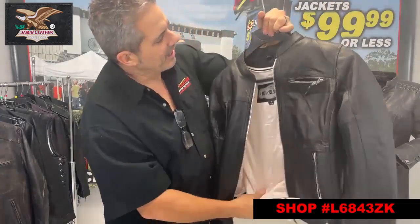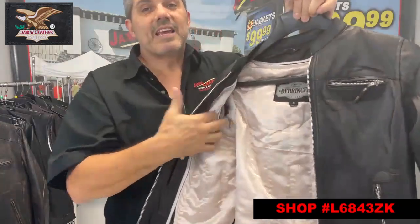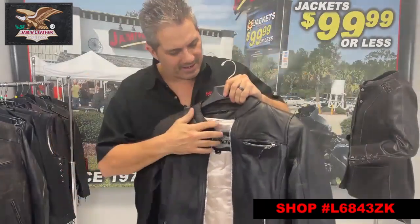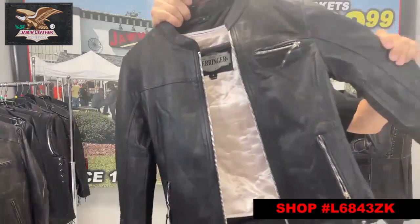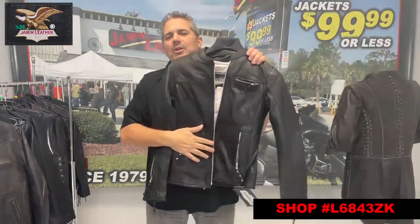It's got a satin liner that zips out with the full sleeve satin liner. The full sleeve allows you to take it out and adds a little extra warmth in the sleeves, with some extra padding in the collar and inside as well. It's got a mandarin collar — nice, comfortable, and really cute looking. Soft lambskin leather — great item for the ladies. If you want to ride and look good, this is definitely one of the ones.